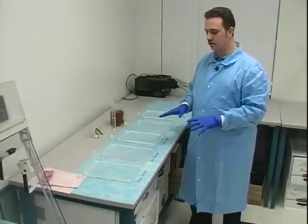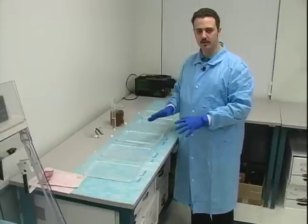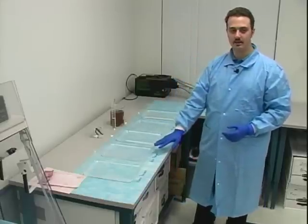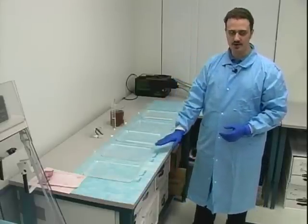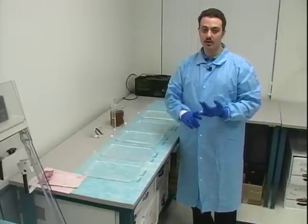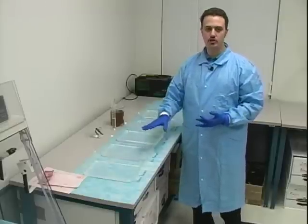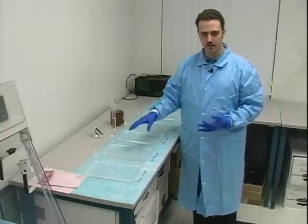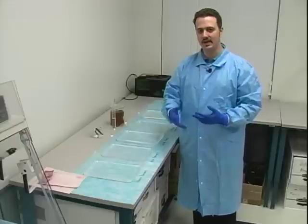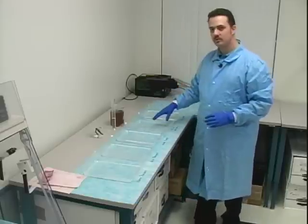Another important point with physical developer is that you shouldn't use any baths or trays made of metal, because the metal is going to react with the silver. Right now I'm using plastic trays — you could use glass trays, but you must make sure everything is clean and that you're using those trays only for the physical developer. I suggest you identify each tray and only use it for its designated chemical.